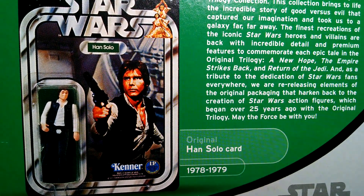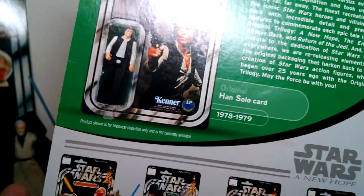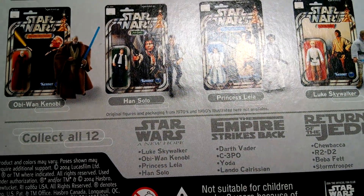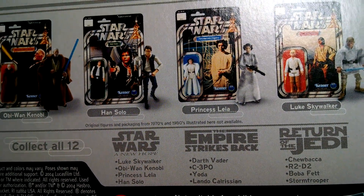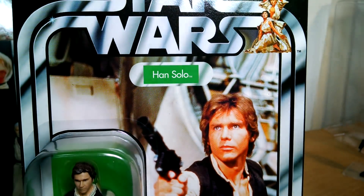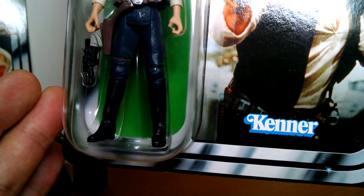Were you Fat Head Han or Small Head Han? Leave it in the comments. So that was 1977-1978, and again this was the 2004 release. And there's the rest of the figures from this wave that Hasbro released — collect all 12. Beautiful card though. Just Harrison Ford, and he's prime Han Solo, cool as hell. Really, really good, and again that was unpunched too.